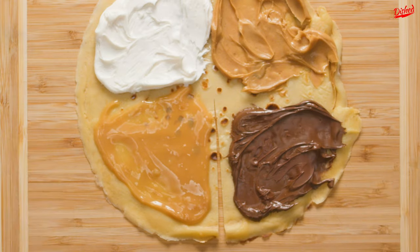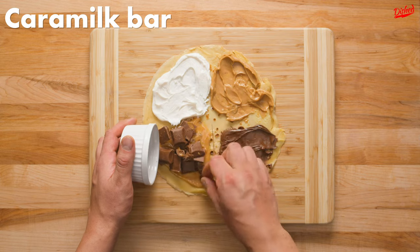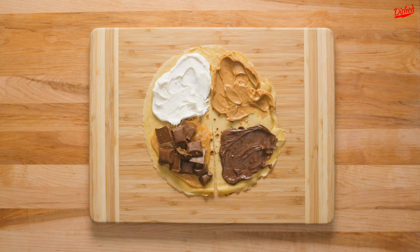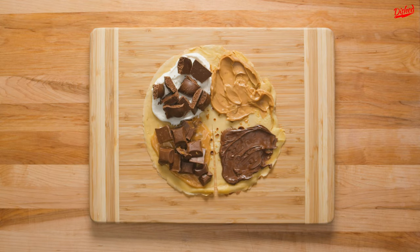But we didn't stop there. To the caramel sauce section, we added broken up pieces of caramel bars, which is a caramel-filled chocolate bar. We then added pieces of Aero Bar, which is a bubbly milk chocolate bar, to the vanilla frosting.